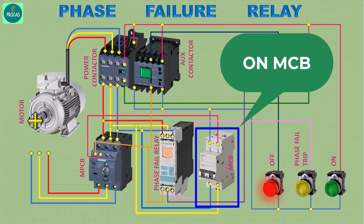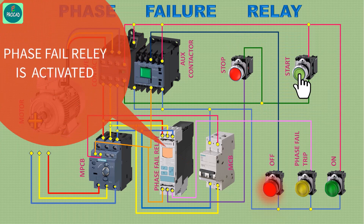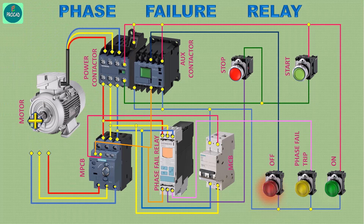Switch on the control MCB. The red off indication is glowing — you can see the phase failure relay is activated. Now press the start push button. The induction motor has started and the green indication is glowing. Turn off the motor by pressing the stop push button.